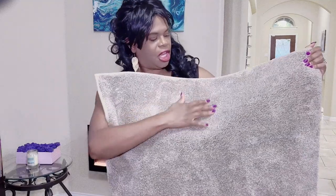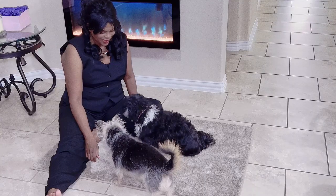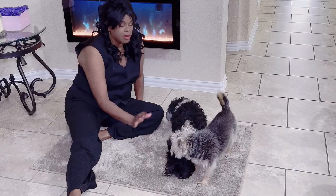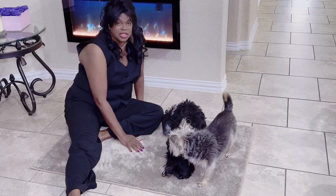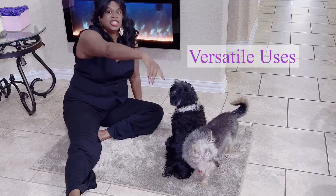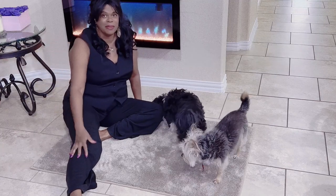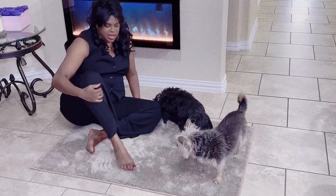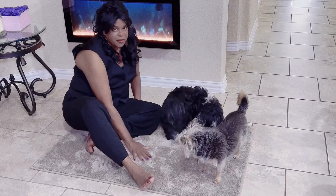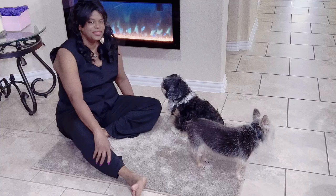I'm going to get a little closer because I want you to see that this is a low profile rug. As you can see, our dogs are loving this new rug. It's so versatile — it can be used in the family room, the kitchen, at the door, outside, in the bedroom, and in the bathroom. It's very soft; your bare feet are going to love this rug.